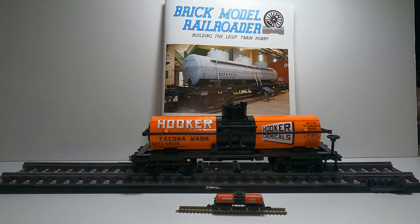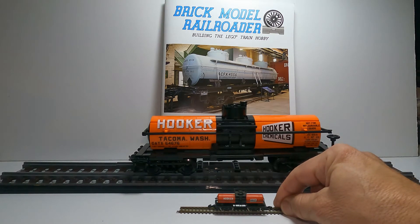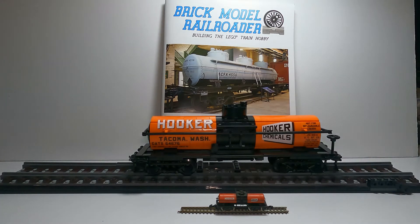The Brick Model Railroader tank car is built out of LEGO bricks. Now usually I model in Z scale, as seen by this little tiny tank car here, but this year I did some building in LEGO bricks. Last year I bought the Crocodile that was available from LEGO — really highly detailed — and I wanted to add some cars and different locomotives to that. There's not a whole lot out there from LEGO, so you have to go to other companies to see what's available.